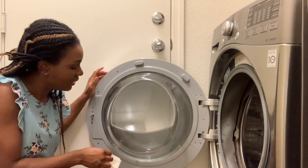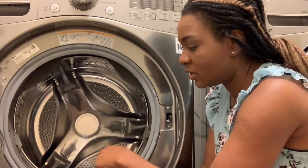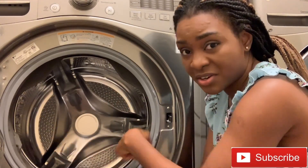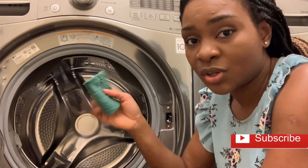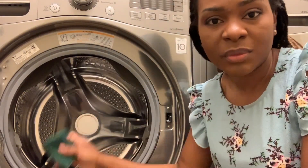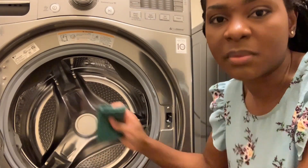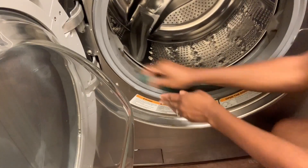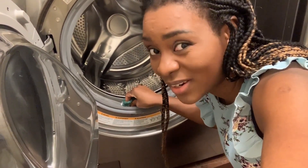Here I have my scrubbing sponge, and this part of the machine is very dirty — it has a lot of mold. So I'm going to use this sponge to wash it off. You can put a little bit of dish soap to remove the mold. I already put some dish soap and I'm just going to scrub, scrub, scrub. The build-up and mold on this thing is no joke — it's very serious and very stubborn, but we're going to try.